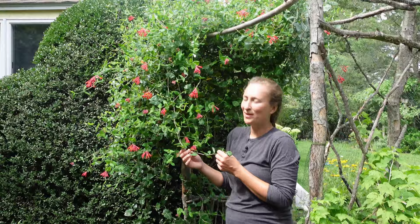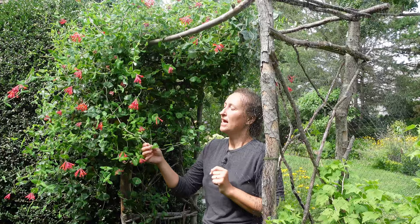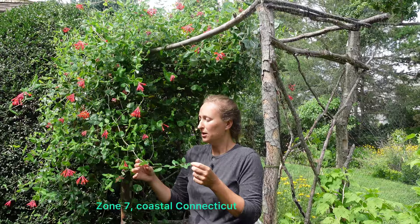Honeysuckle Major Wheeler belongs to a very big family of honeysuckles. There are approximately 180 varieties and they grow in almost every state of America. Here in Connecticut we sometimes have very humid summers, and this honeysuckle just takes it in stride — no diseases, no mildew. It goes through the heat and humidity of summer with no problems. Honeysuckle Major Wheeler is good in zones 4 to 11. We are zone 6 here in coastal Connecticut.